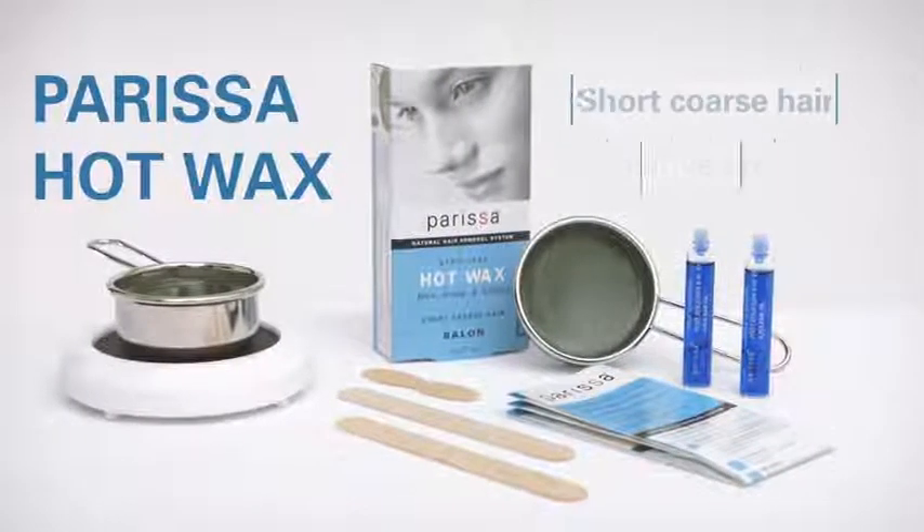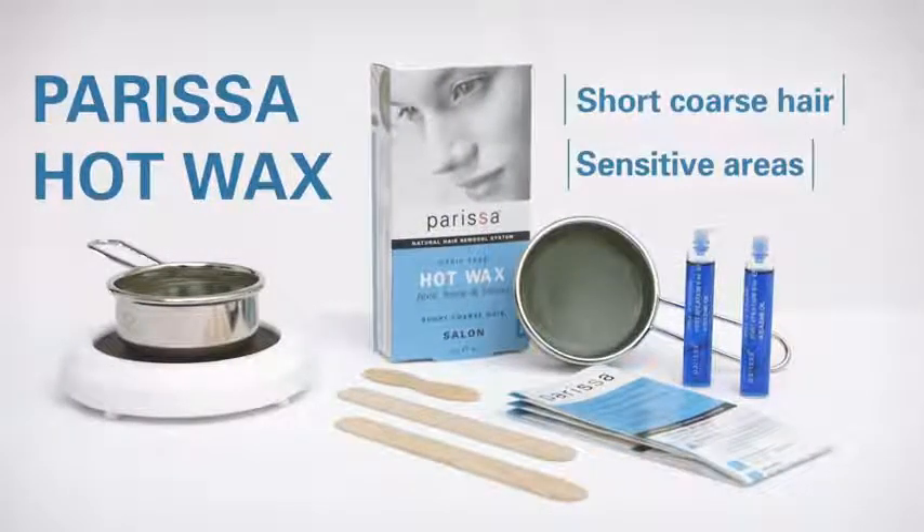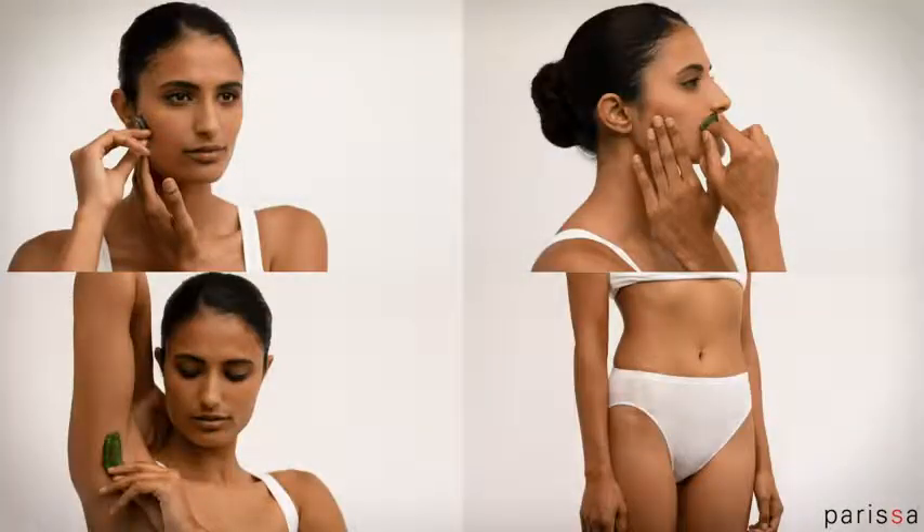It's perfect for gently lifting away short, coarse hair in sensitive areas. We recommend it for waxing the face, upper lip, underarm, bikini, and Brazilian areas.